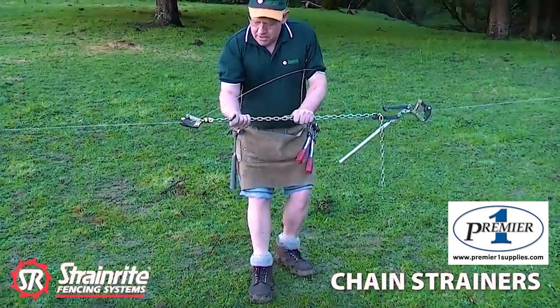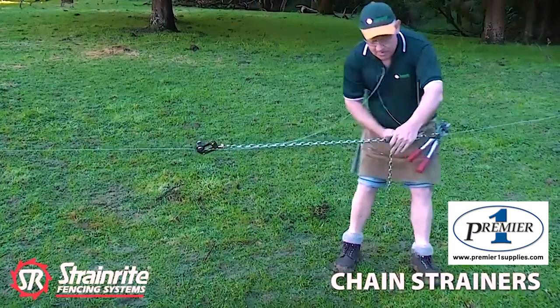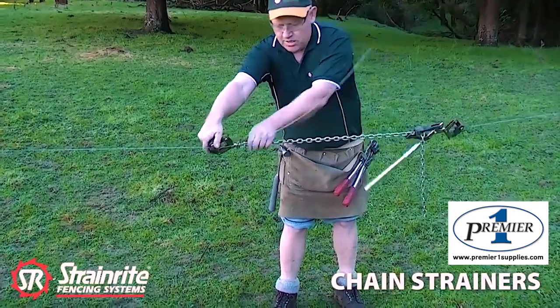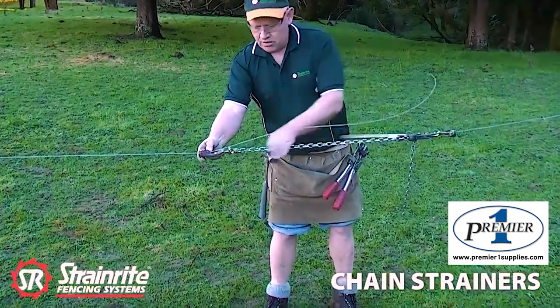Now pull back on there to bed it in, keep the tension pulling back as you do it up. Get a little bit of tension on there and then check the chain's going nice and straight.